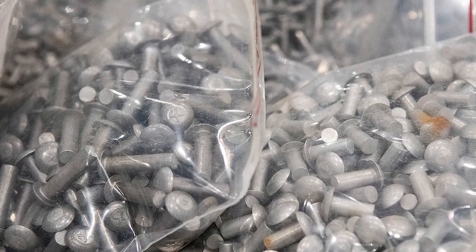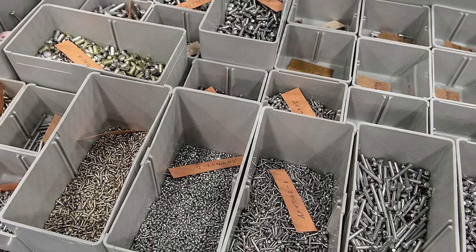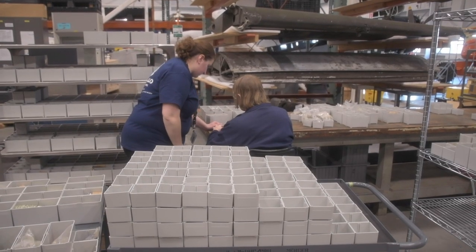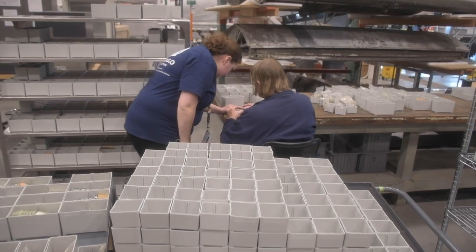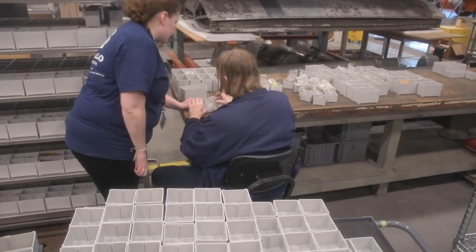So Katie, my volunteer here, is helping me sort them. I'm doing the actual identifying — okay, this is a size this rivet, it has this style head, it's made out of this material — and that's all written in a code that is common to aviation. I'm scribbling down little labels and then she takes it from there.